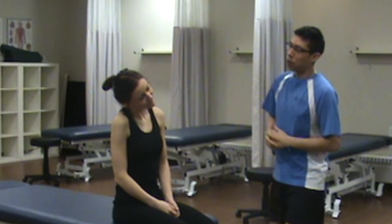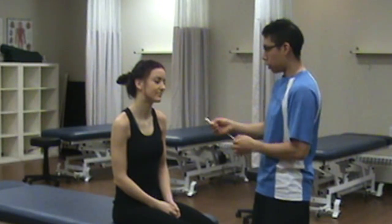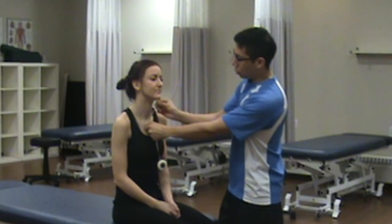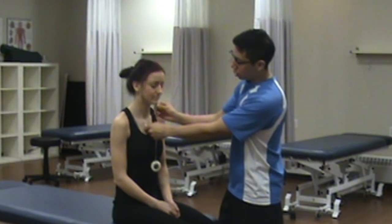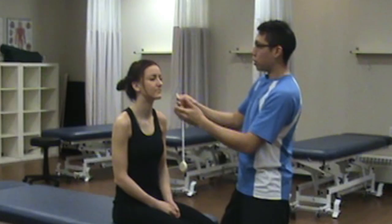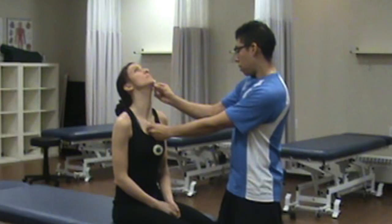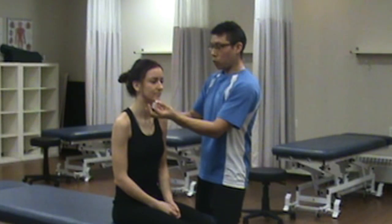Could you bring the ear to your shoulder? Any pain? Come back to neutral. And bring the ear towards the other shoulder. Any pain? Come back to neutral. Now we're going to measure. First we'll do flexion — measuring from the chin to the sternum. That's 22 centimeters. Then we measure from the chin to the acromion — also 22 centimeters.